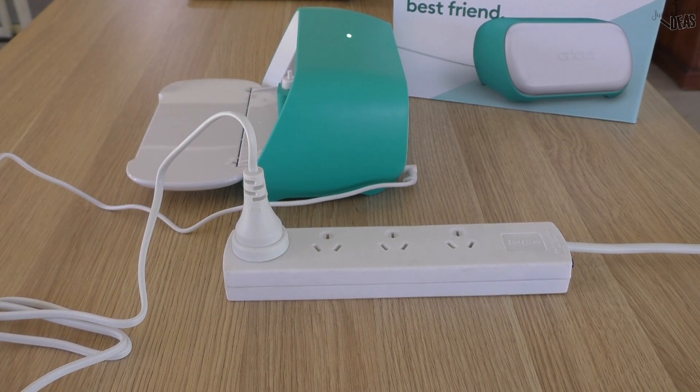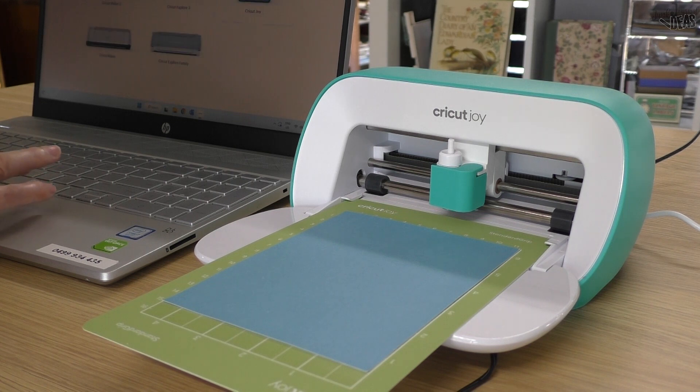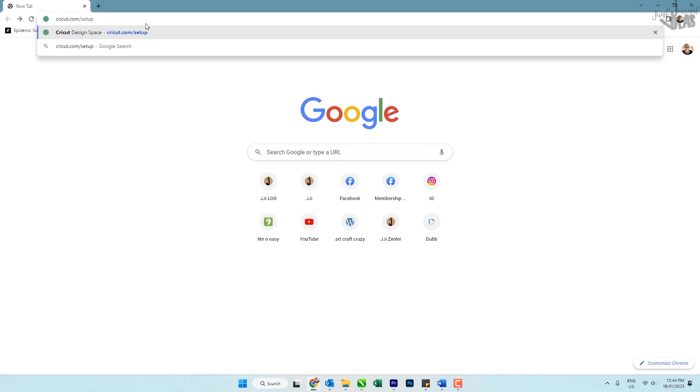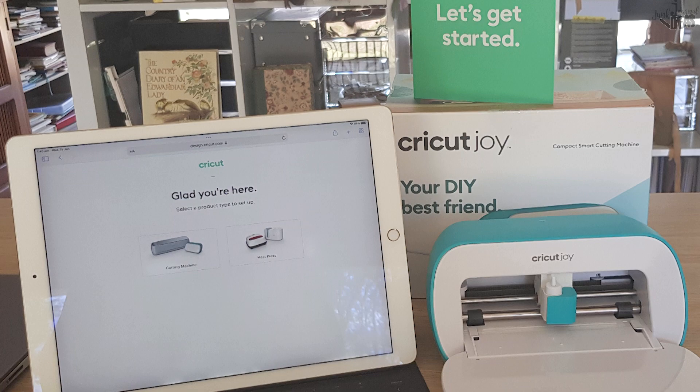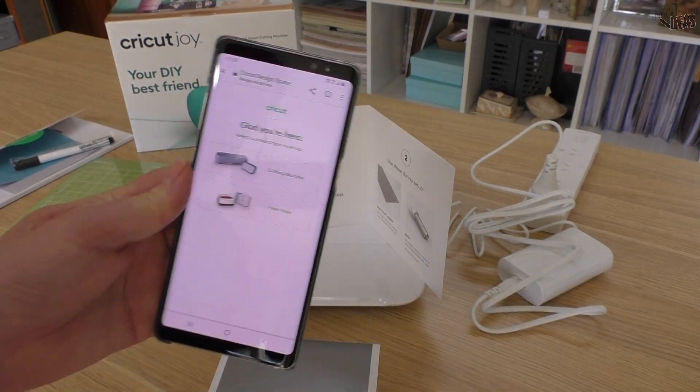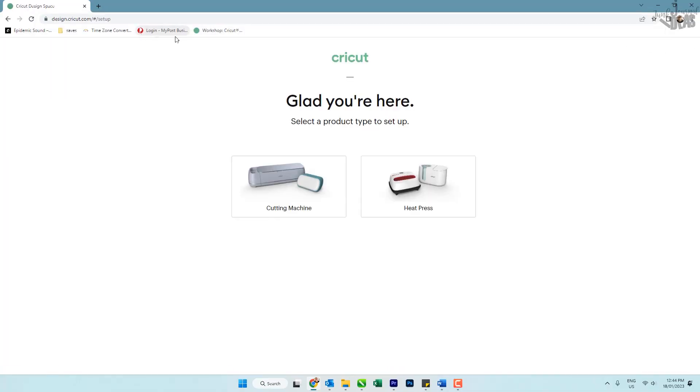Because there's no onboard screen or controls on the Cricut Joy itself, you have to control it from your computer. The Cricut Joy can be used with a Windows computer, an iPad, or a smartphone.